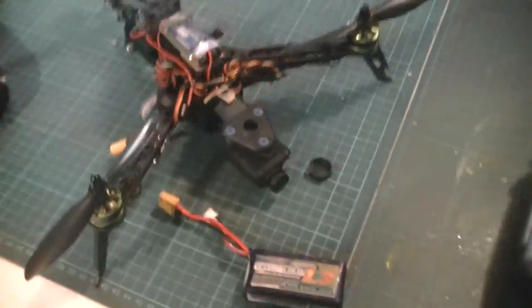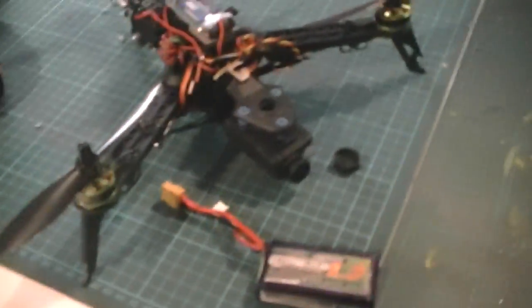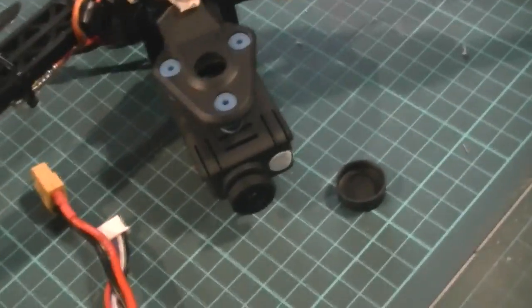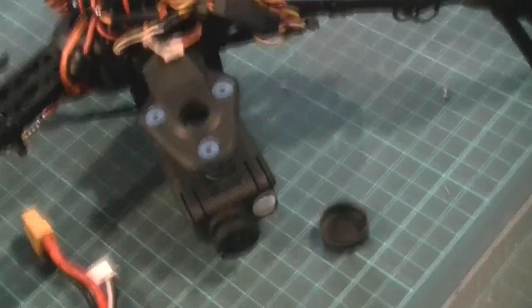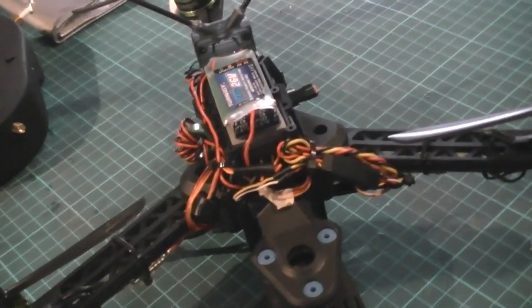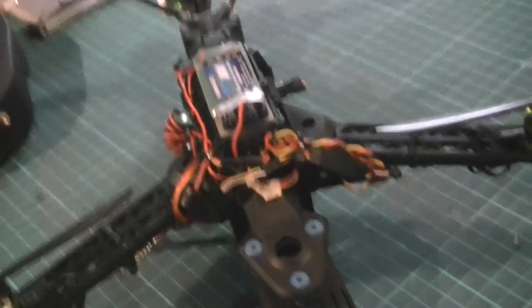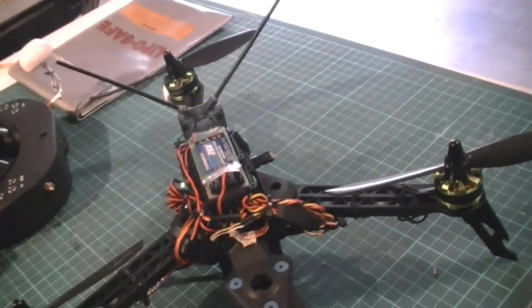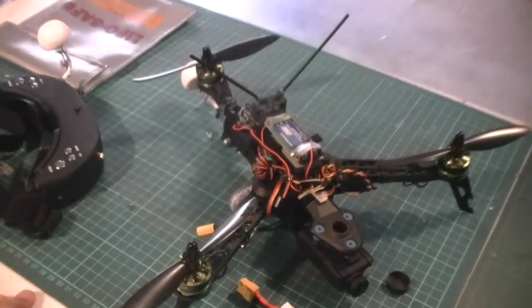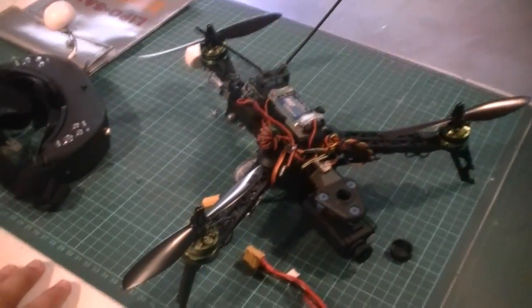I'll be transmitting video in standard VGA back to my goggles so I can see what's going on, but since it's a Mobius, we'll be able to record in HD on board and view the recording later. That's really all there is about this tricopter — it's pretty straightforward. There was a bit of soldering involved to get all the wires in, but other than that, not very difficult. Should be able to get it up in the air soon and then I'll make another video of the maiden flight. Cheers!